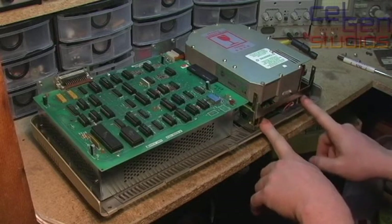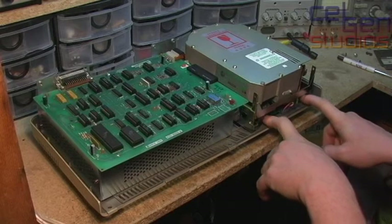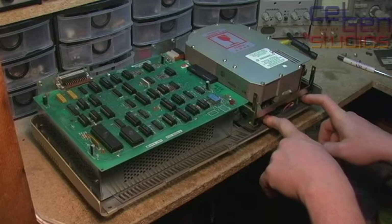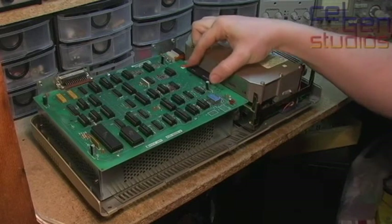The circuit board underneath, however, is not made by Seagate. It was actually redesigned by Apple, and interfaces the entire drive directly using this connector right here.